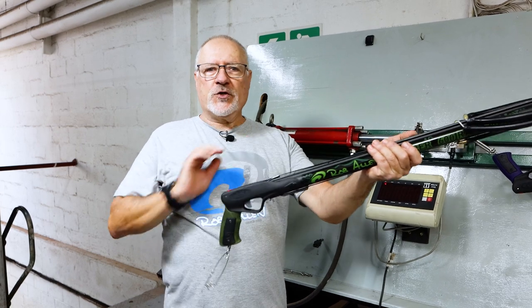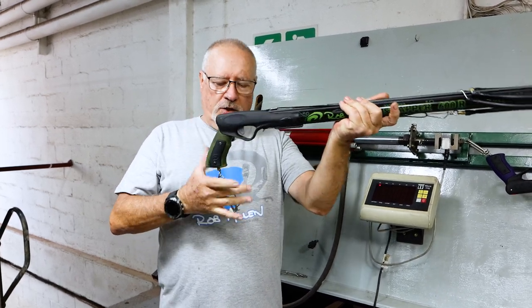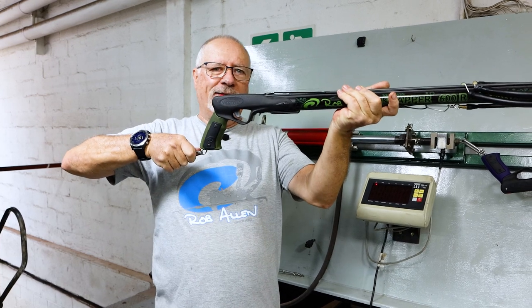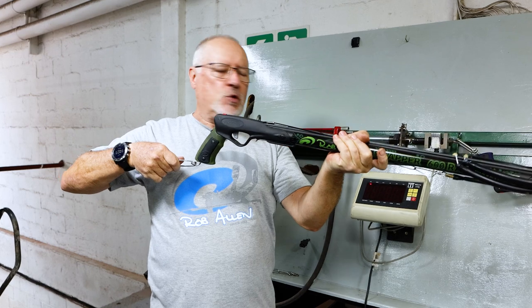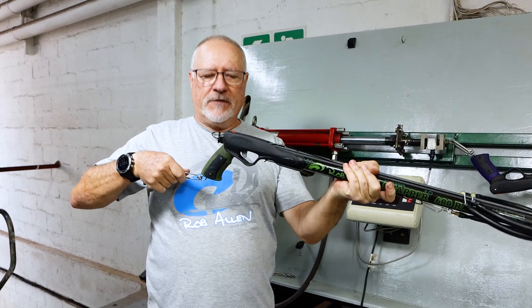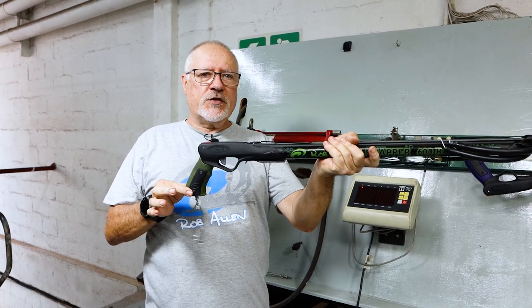Hi guys, welcome to another video for the new year. If you recall, we did a test on the machine where we compress the handle in this direction. What we're going to do today is tension it in the other direction, simulating what will happen in pulling a big fish, or if your spear gets jammed up in the reef and you have to pull hard on this from the boat. So we're going to see how strong this zone is.